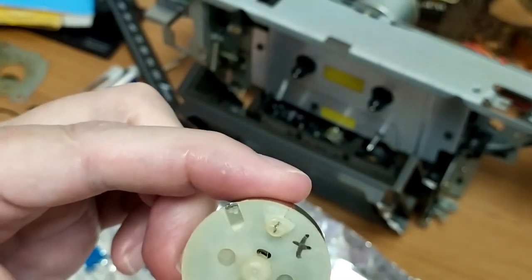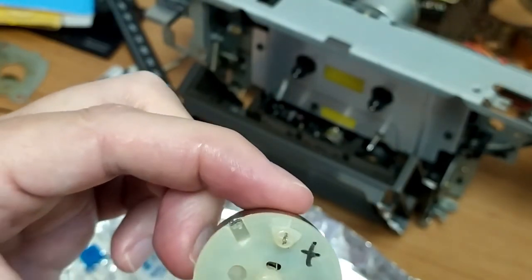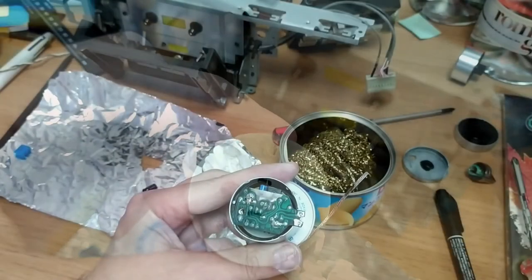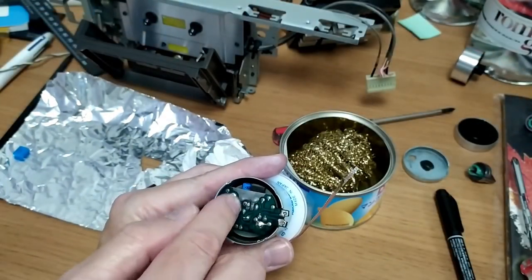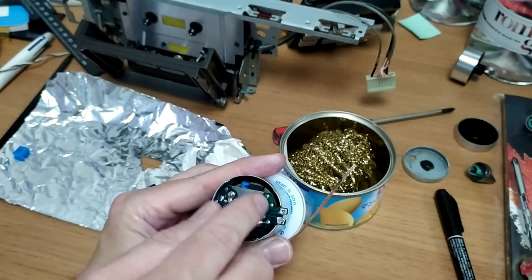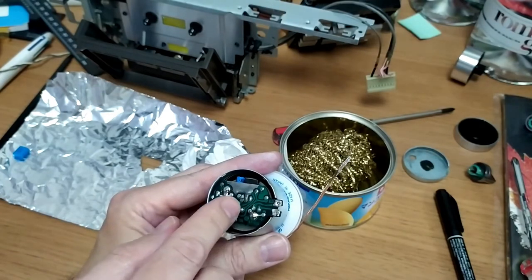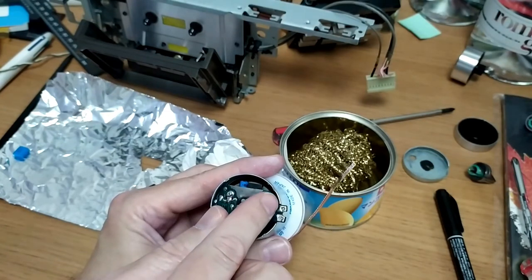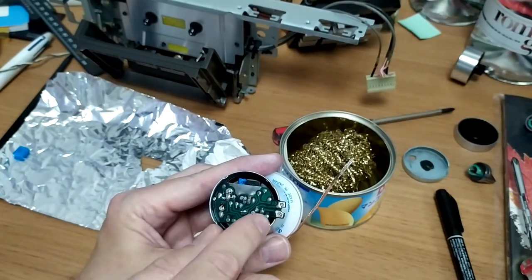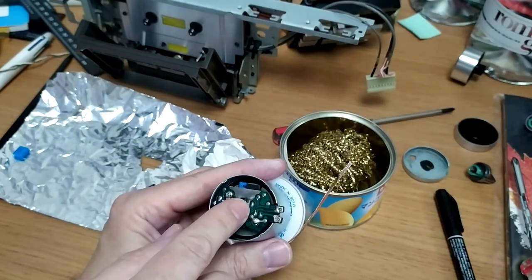Then it's just a matter of resoldering everything back together and reinstalling the motor — hopefully that will solve the issue. Here I've just test-fit the motor back into its casing. As you can see, the capacitor is clearing and nothing's touching anything it shouldn't, so I think this will be right to go.